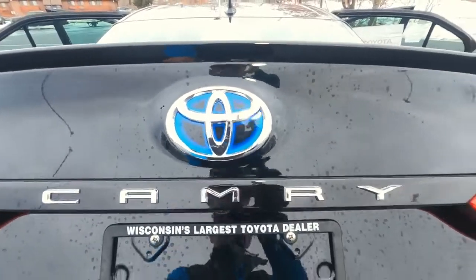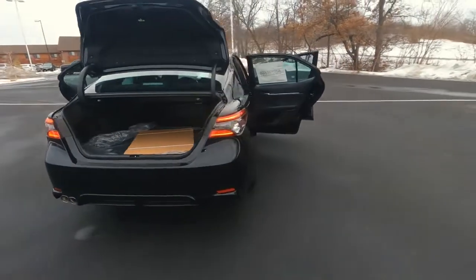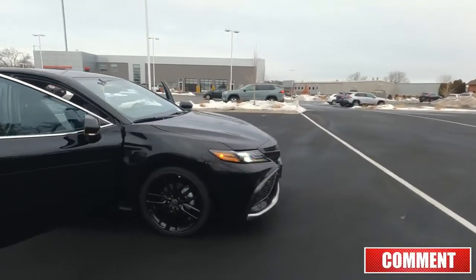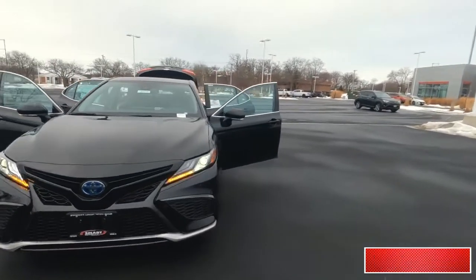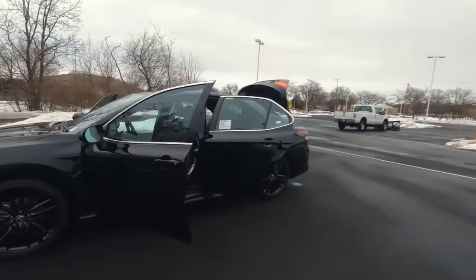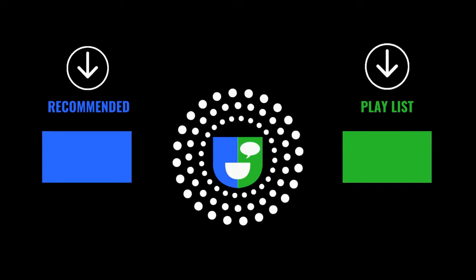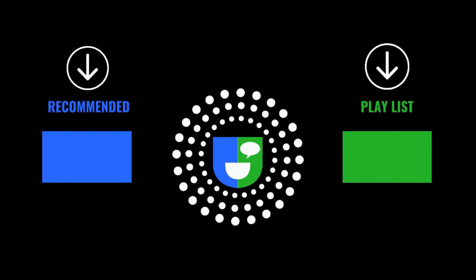That's the 2022 Camry XSE Hybrid interior overview. Be sure to catch video number two where I'll do an exterior walk around. If you have any questions, comments, or concerns, let me know in the comments — I'd be happy to answer. If you liked the video, hit that thumbs up, and feel free to subscribe to the channel. This is Tony, Talking Car Biz. Thanks for watching — we'll see you next time.